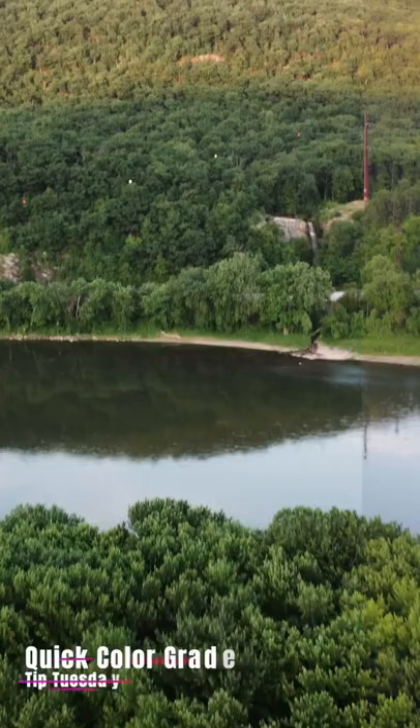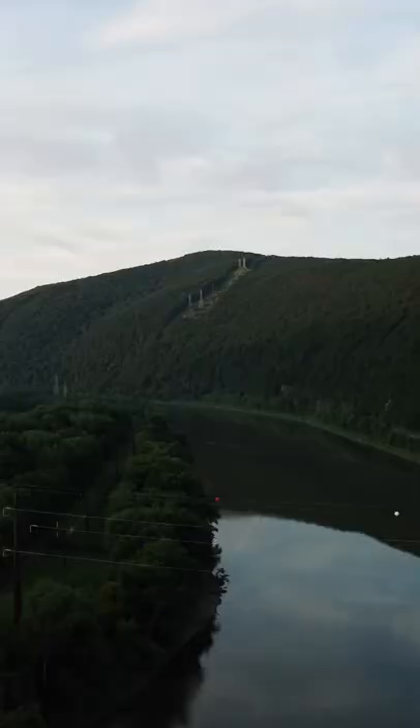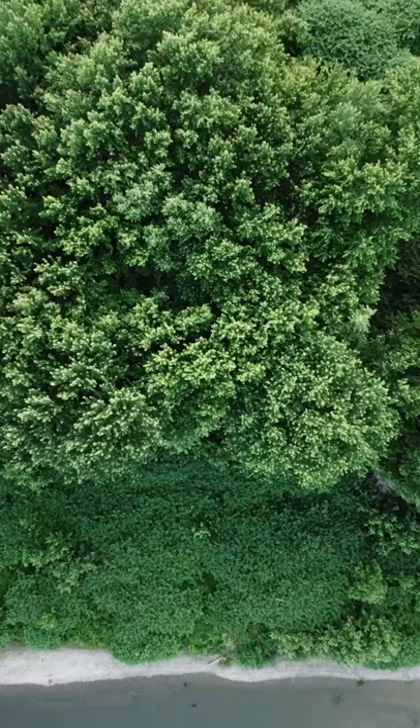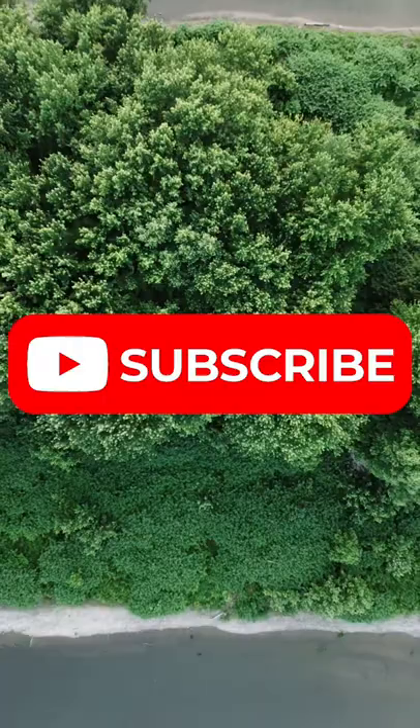Anyways guys, this is the first of a series I'm calling Tip Tuesday, where I'm coming out with drone tips, videography tips, photography tips and stuff like that in a minute or less. Please consider hitting that subscribe button down below to keep up to date on that content coming out in the future, and I'll catch you in the next video.